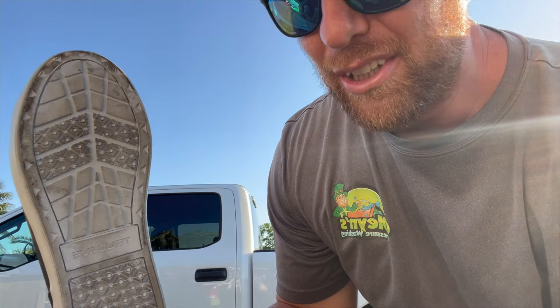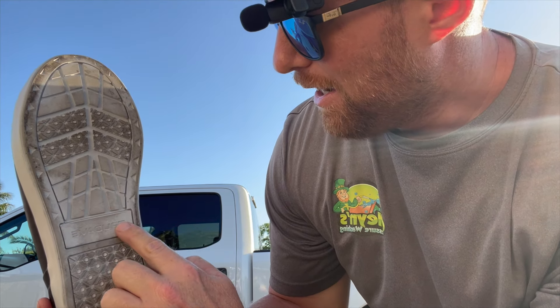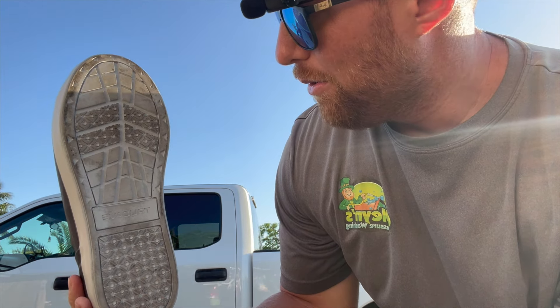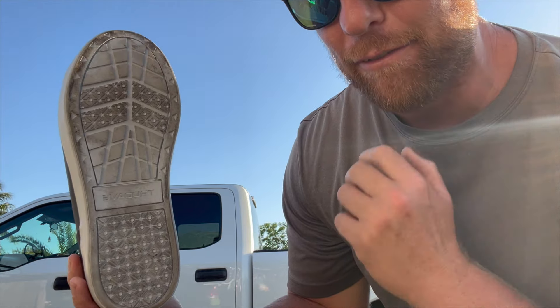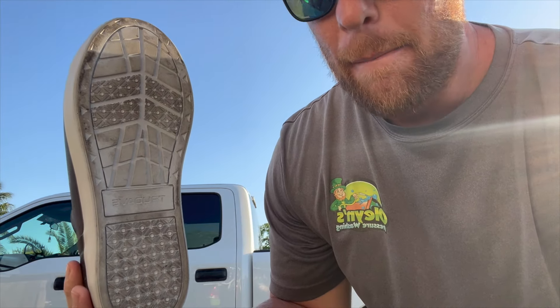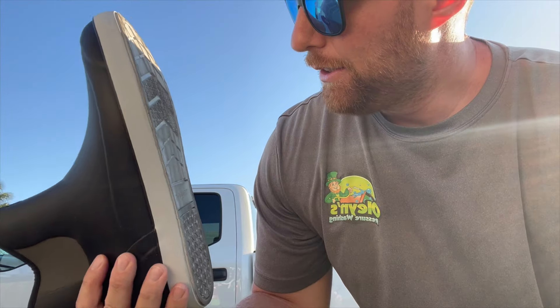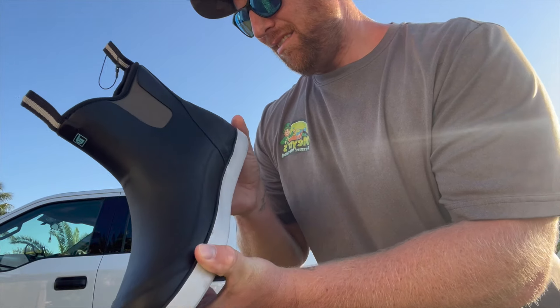The grip is good. You can see it's got different shapes and different patterns. The more patterns and shapes the better, because if you're on different surfaces when it's wet — I've been on a few roofs already with these and it's holding me tight. They stick really well.